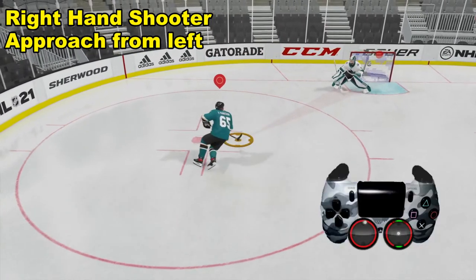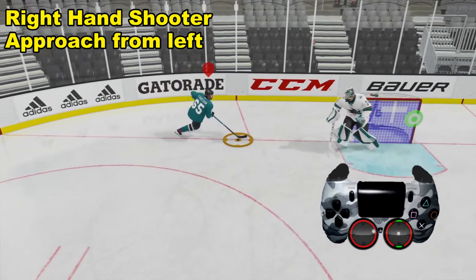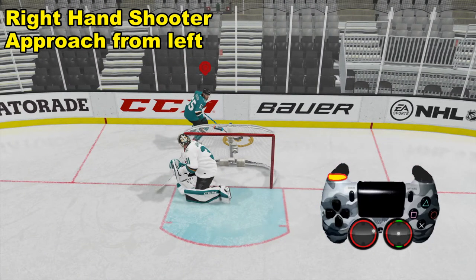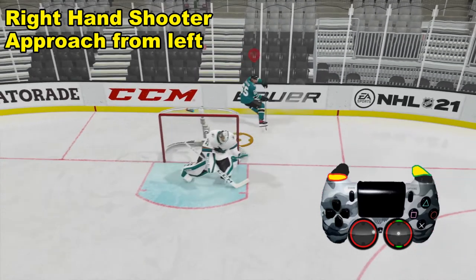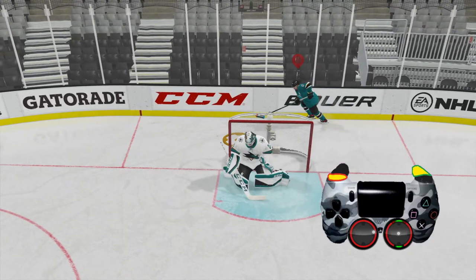Here we have a right handed shooter, so we're going to want to approach from the left side. What we're going to do when we get behind the net is hold down L1, and while we're holding it down we're going to press R2, and that's going to allow us to change directions right here. Now you're not going to want to make the move right away — you're going to want to take control of the puck.